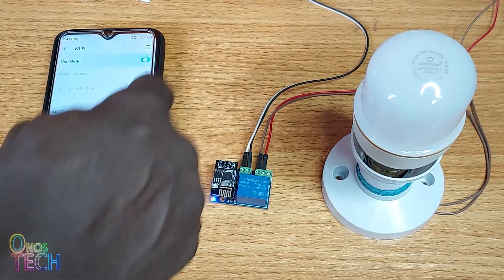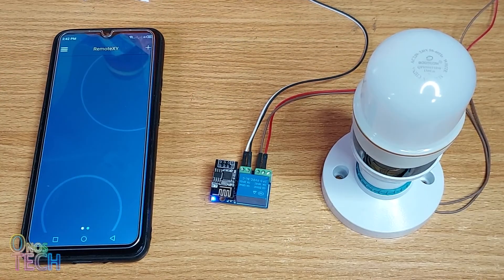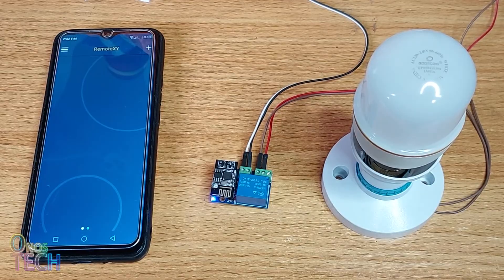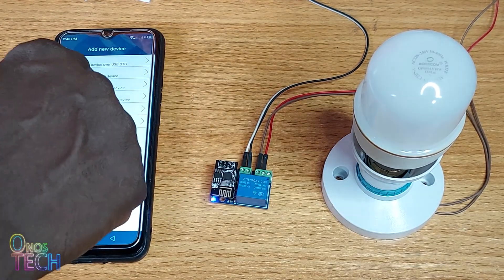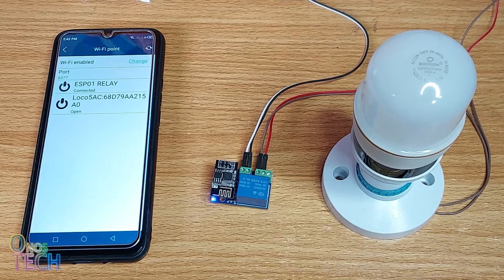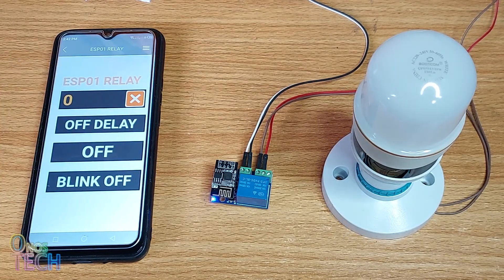Turn on your mobile Wi-Fi and connect to the ESP01 relay access point. Download the RemoteXY app onto your mobile phone. Add a new device and select Wi-Fi access point. Input port number 6377 and select the ESP01 relay access point to connect to the module.